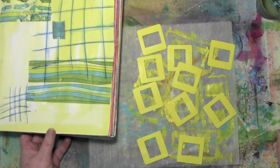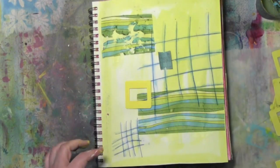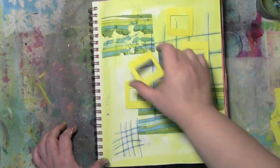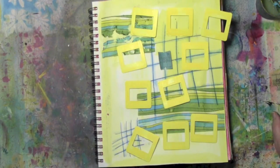Now that I've got them all cut, it's time to see how they look on the actual art journal page. As I move these around and test them out, I'm finally starting to get a feeling — a direction — a way that this page seems to want to go. It's taking a while but I'm finally getting some direction.